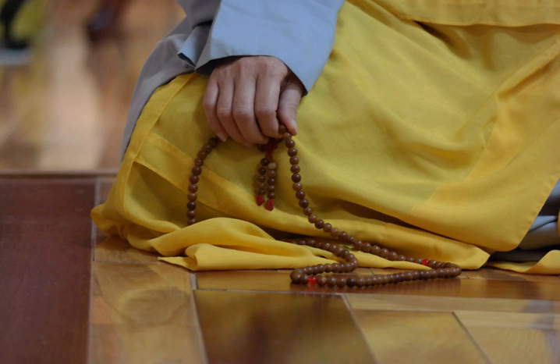Theravada Buddhists in Myanmar use prayer beads called Sikh badhi, or say Bedi, shortened to badhi. 108 beads are strung on a garland, with the beads typically made of fragrant wood like sandalwood, and a series of brightly colored strings at the end of the garland. It is commonly used in samatha meditation to keep track of the number of mantras chanted during meditation.